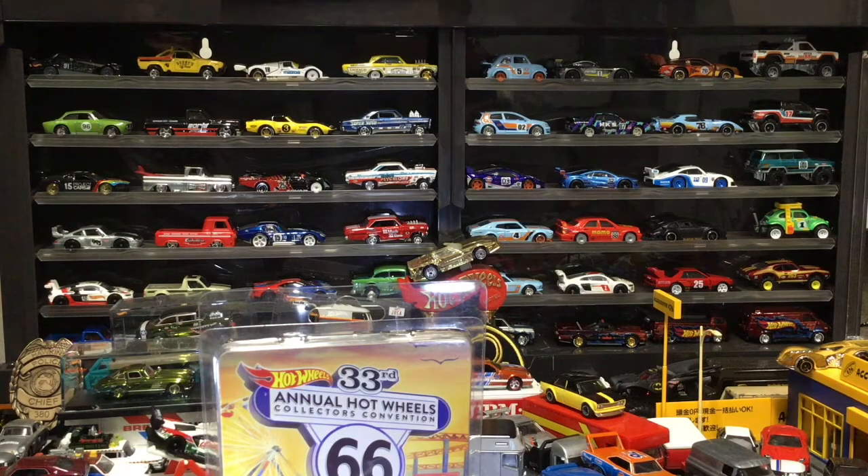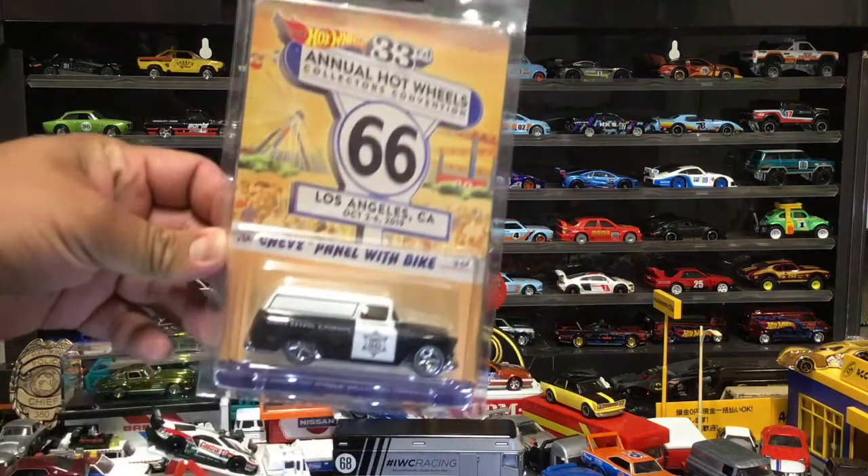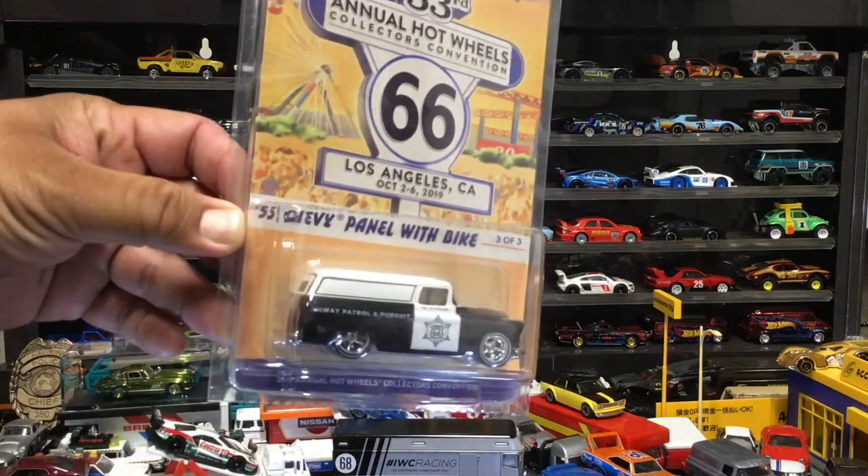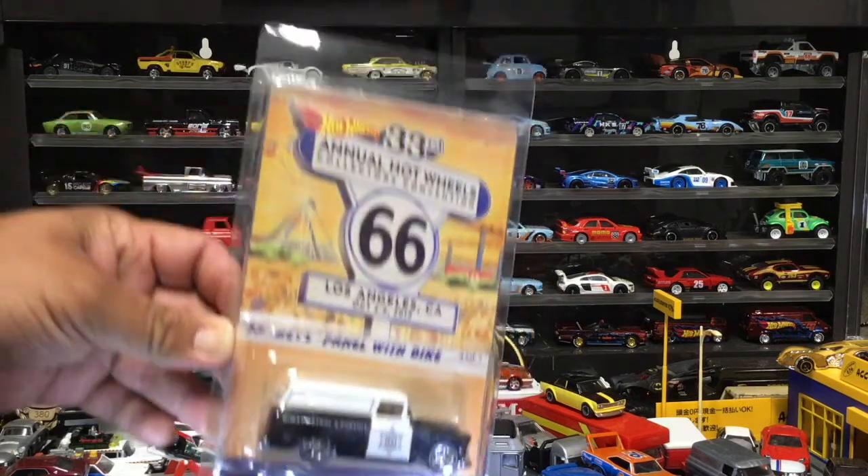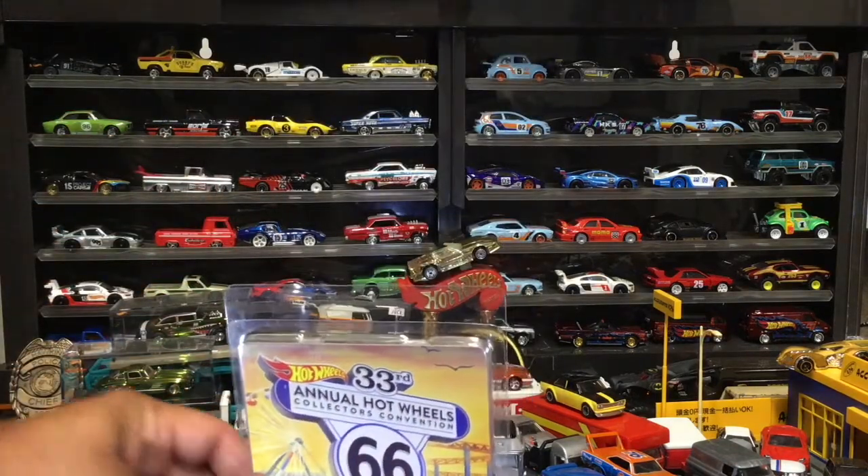Hey, what's going on everybody, we're back again and this time we are cracking open this Hot Wheels convention vehicle. It is a '55 panel truck with the motorcycle inside — it's the 50.